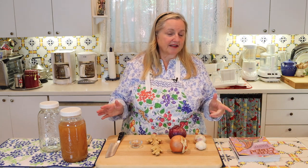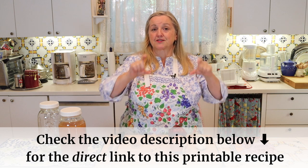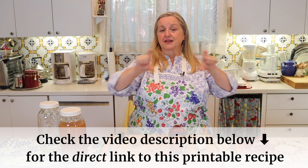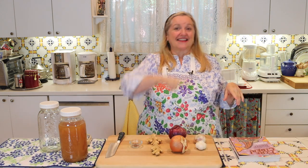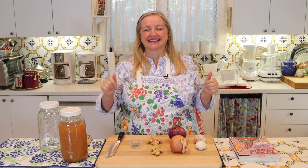Don't worry — you don't need to write any of this down. In the description below this video, if you scroll down a little bit, you'll see Recipe in all caps. There'll be a link that takes you over to my website at Mary's Nest where you can read the recipe online or print it out. I'll also put timestamps in the description and in the pinned comment so you can jump ahead to certain parts.